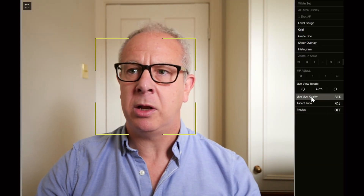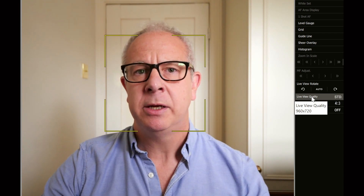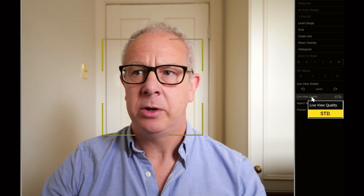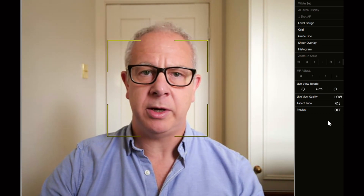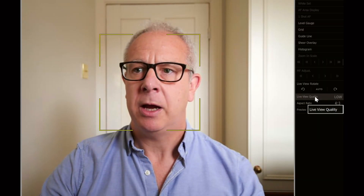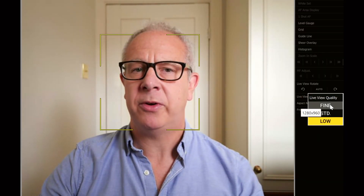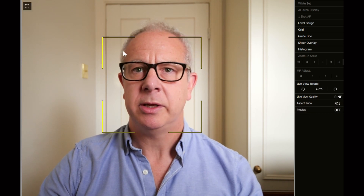It's worth going back to have a look at live view quality. By default it will be in standard, which is decent enough. If you click on low you get a very low resolution view — I don't know why you would want to use that. But you've also got high or fine, so if you click fine you can see the quality of the image has improved. Then you can get rid of all the information overlays and you've got a clean window display ready to capture.